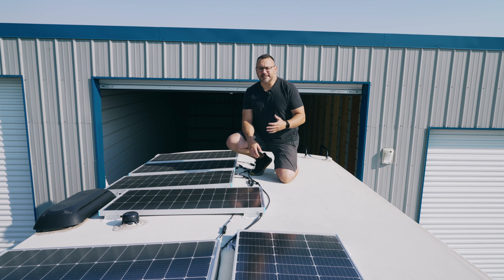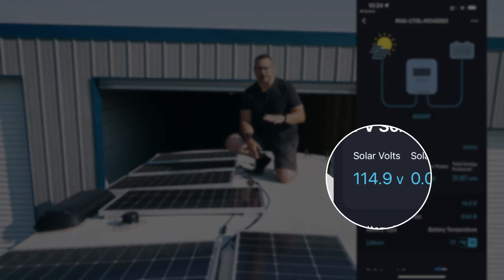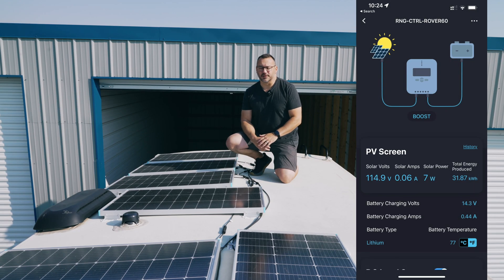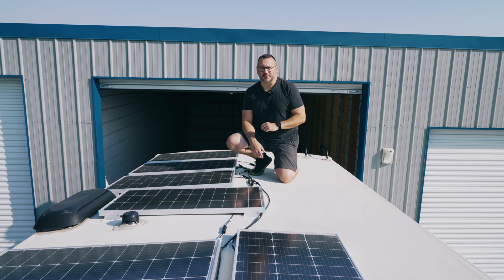That parallel-series hybrid brought down the voltage so I was underneath the 150 volt limit, while not increasing the amperage so much that I'd have to increase the wire size. It ended up working out really well. So let's get down off the roof and look at the install — I'm going to walk you through everything I had to do to upgrade the solar on my trailer.